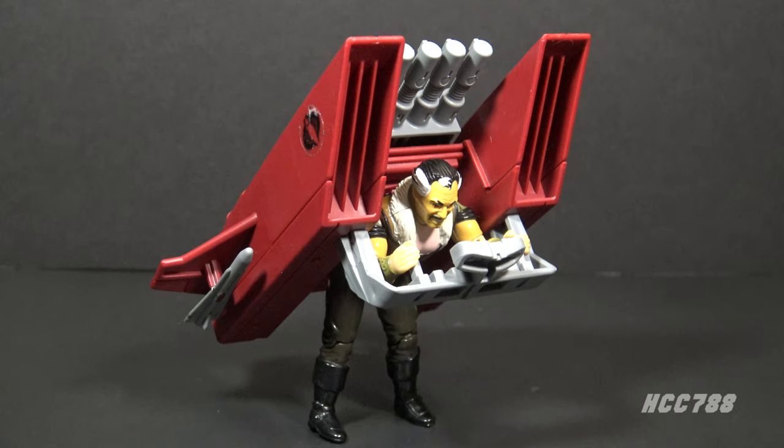One obvious problem with the Cobra Jetpack is severe spinal damage. This is a Cobra vehicle, so that makes sense. This must have been designed by Dr. Mindbender — he is just crazy enough to invent something like this.